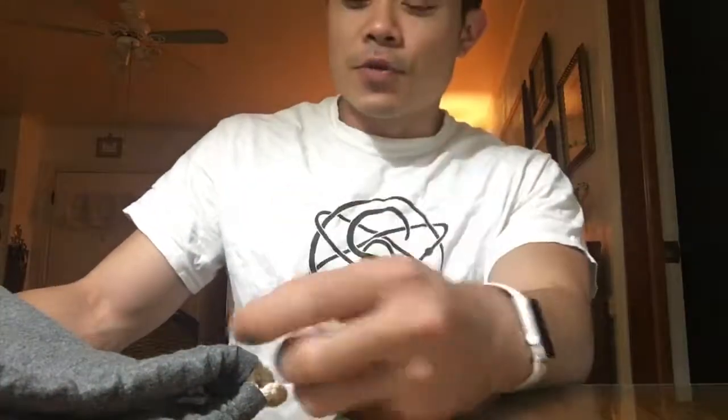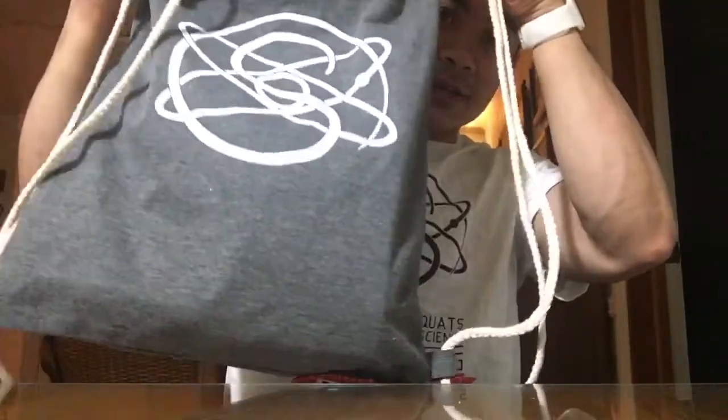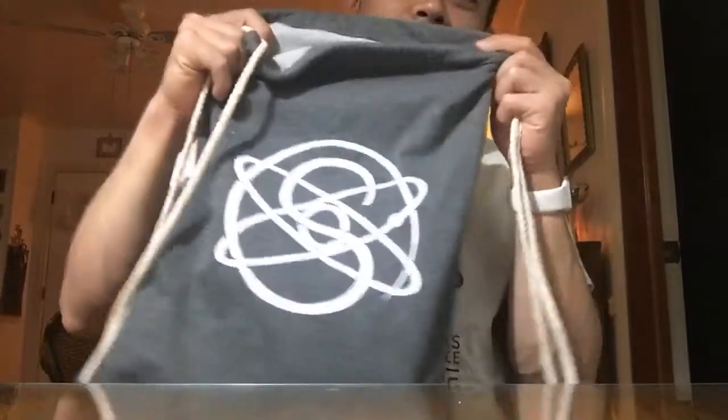This is the third run of Open Barbell, and as one of the first to get the v3, I figured I'd show you what's inside. It comes in this neat little drawstring bag with the Squats and Science logo.